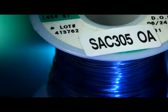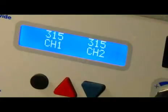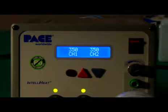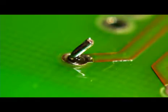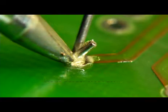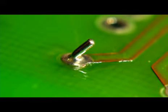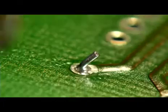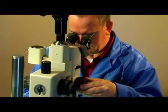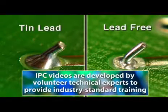Now we'll demonstrate the same soldering technique using lead-free solder. The main difference is that lead-free has a higher melting temperature than tin-lead. So instead of a starting temperature of 315°C, we'll set the temperature at 350°C. The same inspection criteria will be used to determine a target solder joint. However, notice that the tin-silver-copper alloy is grainier in appearance than the tin-lead solder joint. This graininess is caused by the higher melting temperatures and is considered to be only a cosmetic issue.